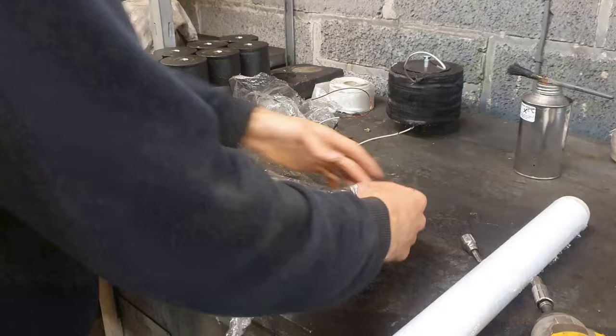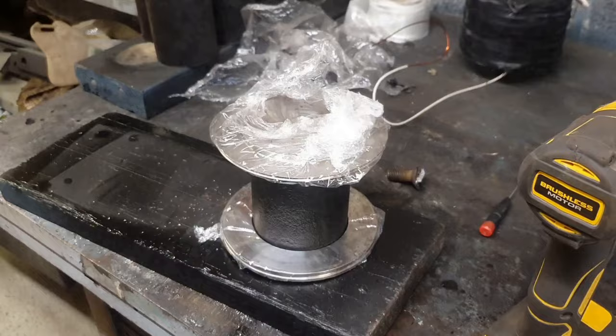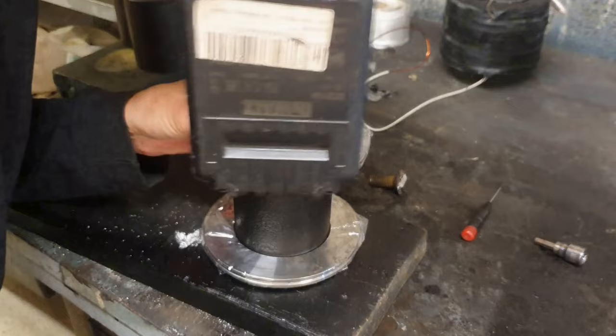I cover those plates in cling film so I don't want the material sticking to them, because I'm using those plates for all eight coils one at a time. Wrap them up and bolt them on. The bobbin centre will be staying there so I can glue the insulating material to that cast iron centre, so that can stay uncovered.